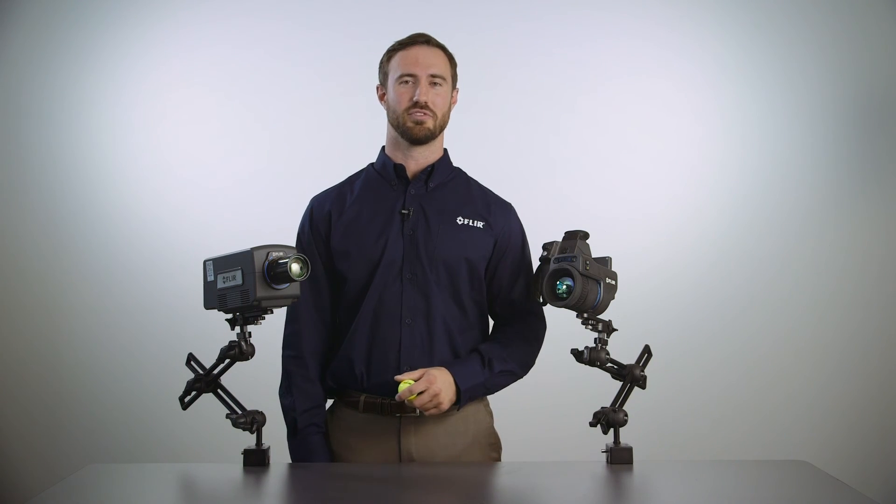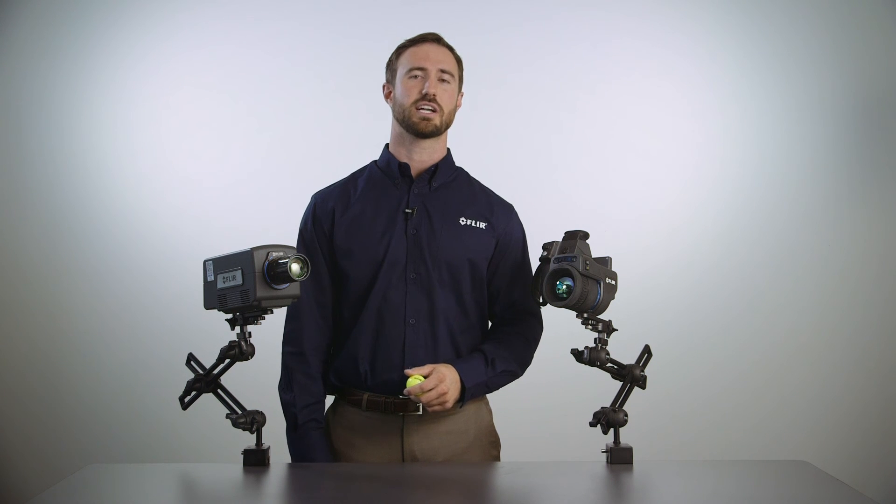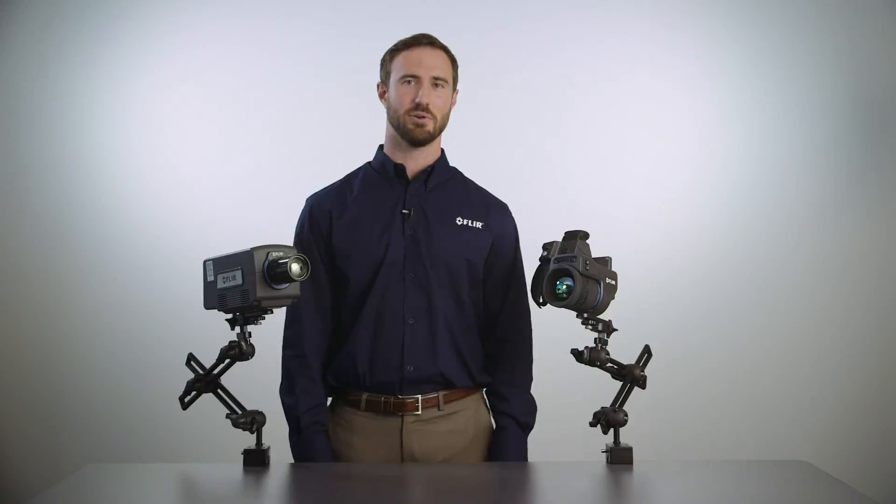I hope you enjoyed this demonstration. If you would like to learn more about cooled and uncooled camera systems, check out some of the videos, white papers, and application notes we have available on flir.com. Thank you.